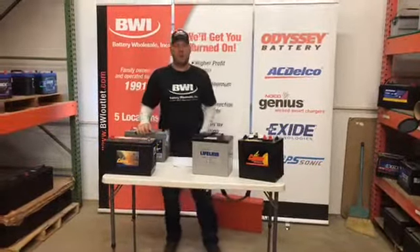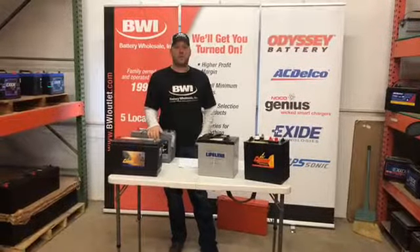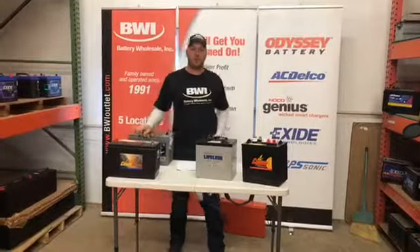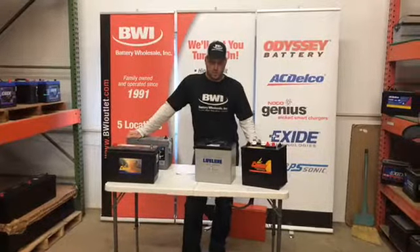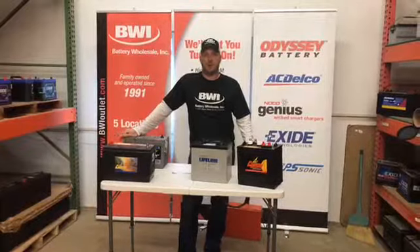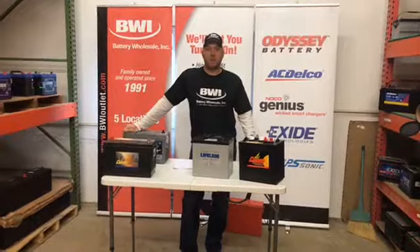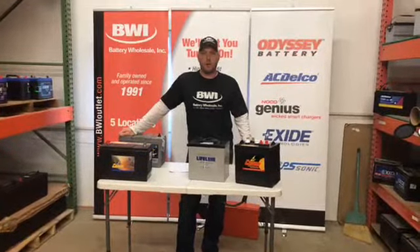Hi, Grant here — Grant with Battery Wholesale. Just wanted to, I know a lot of guys are getting excited for ice fishing. I'm hearing that Red Lake up there has got six to seven inches and people are starting to walk out on the ice, getting ready for ice fishing season. With that follows the trailer houses here soon. I do get a lot of questions in my retail stores and people out on the street on how do I size up my batteries, or what do I put in my fish house so I can last the weekend and not have to worry about it. So I wanted to just start with some of the basics on batteries.